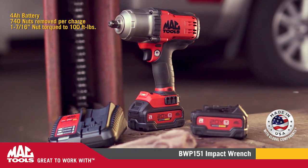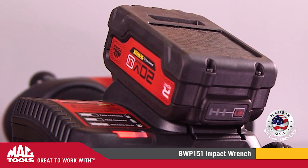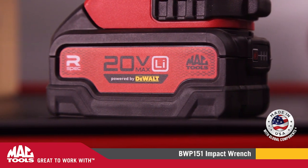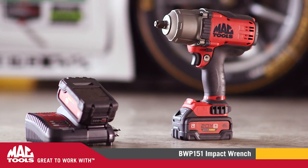Another unique advantage to our brushless motor compared to our previous model is that it requires less energy, giving you up to 37% more uses on a single charge. Not to mention, if you don't have brushes, there's no brushes to replace.